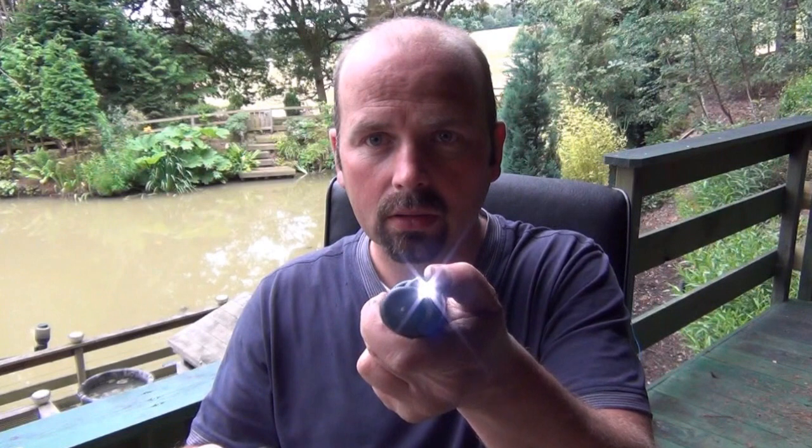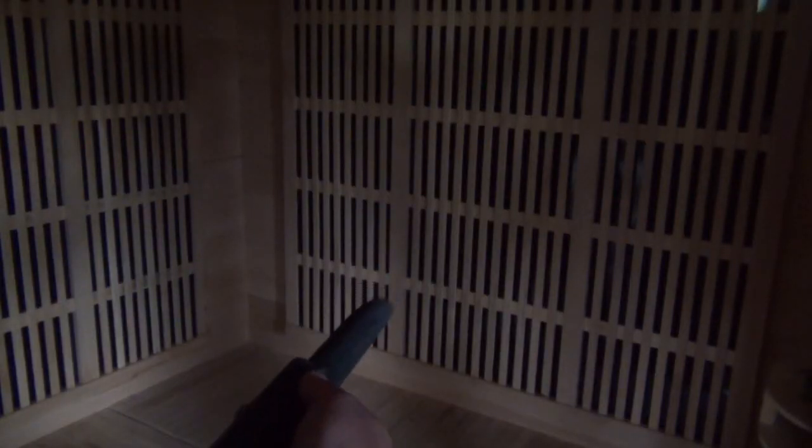Both probes have a light. The Minelab actually looks a little bit brighter, so let's test that in a dark place. The Garrett's light is just about visible on the back wall — not very bright. The Minelab is much brighter. I was kind of worried when I only saw one LED, but it's actually a lot brighter than the Garrett. So that's a good plus point.